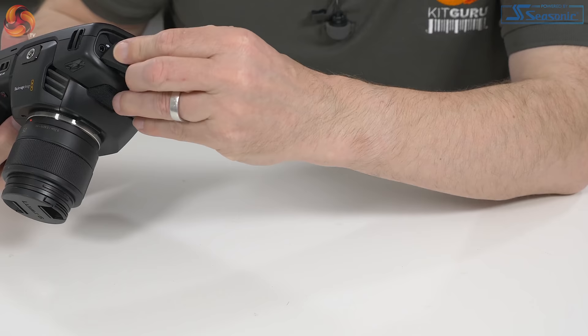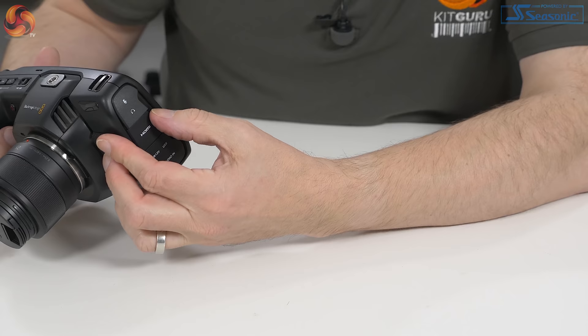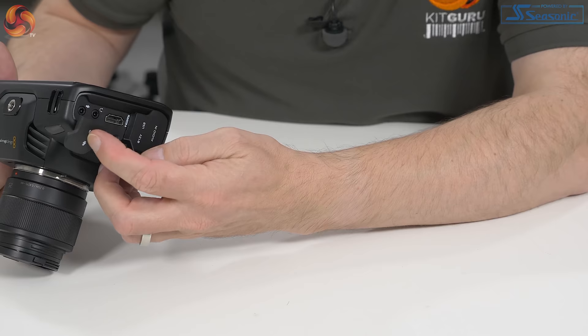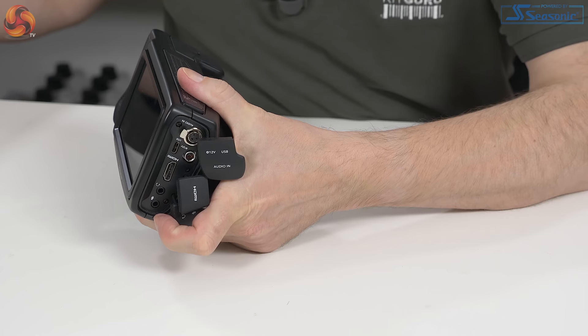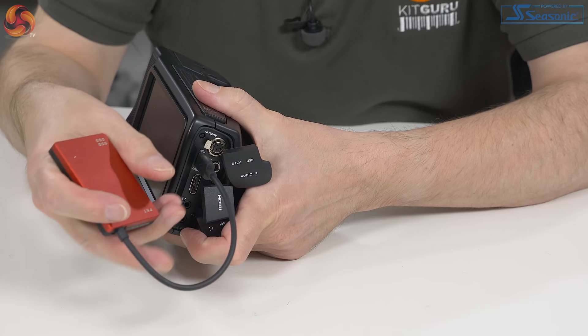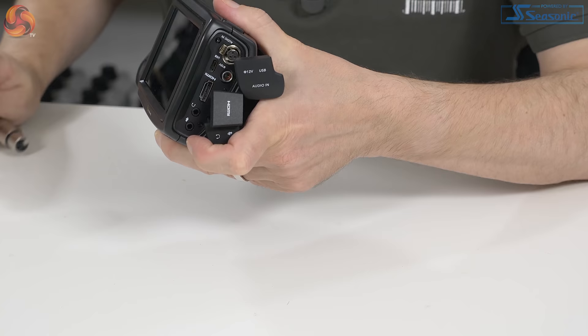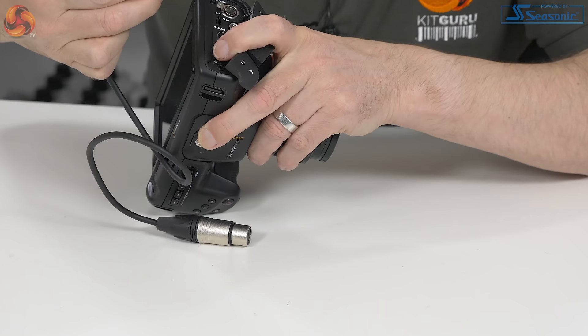On this side we have some of the world's most annoying rubber covers, because this one keeps popping out. So there we have mic and headphone mini jacks. There we have a full-size HDMI, obviously for connecting to a monitor or an external recorder. Here we have power, USB, and audio. The USB in question is a Type-C, such as you would use if you're using an external SSD — like the 2GB Angel Bird SSD supplied in the review kit. And for the audio we have...